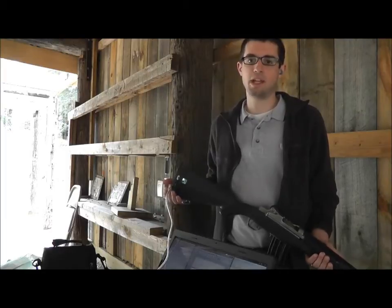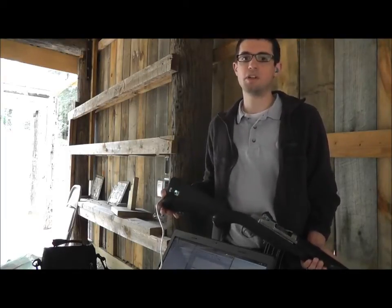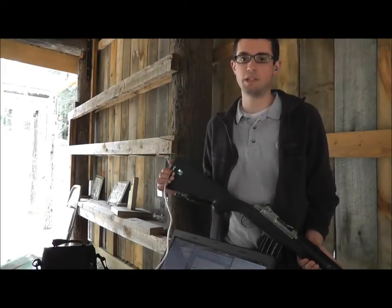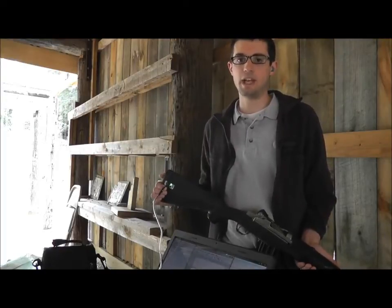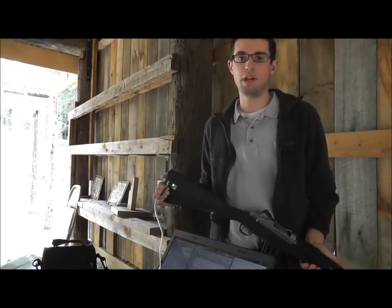Hi, I'm Chris Suprock from Suprock Technologies. I'm at the Exeter Sportsman's Club today and we're going to take a look at some tri-axis acceleration on the tail stock of a Mini-14. The reason we're doing this is so we can have some insight into the dynamics of what happens with the shoulder motion when a human shoots a rifle.